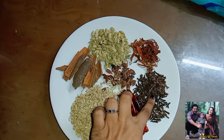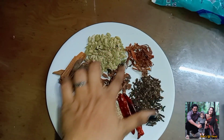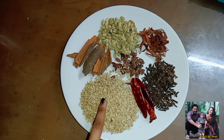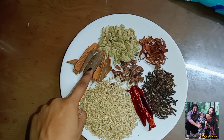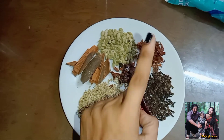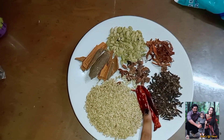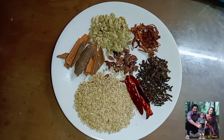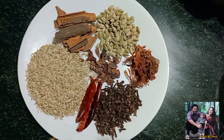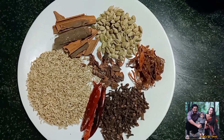We will have a recipe for what we want. This recipe has an option — if you want to add some salt, you can add some salt.